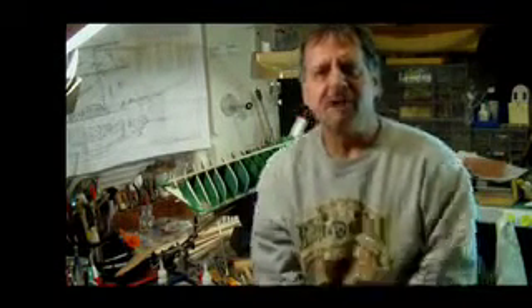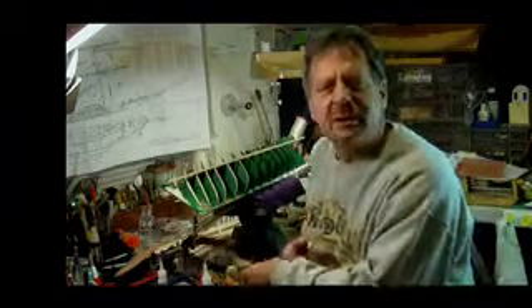Hi there. Hey, this is model shipwright Steve Prisky. I wanted to invite everybody along because I just got commissioned to build another ship model. I'd like to invite you along and watch while I build the tall ship Flying Cloud.